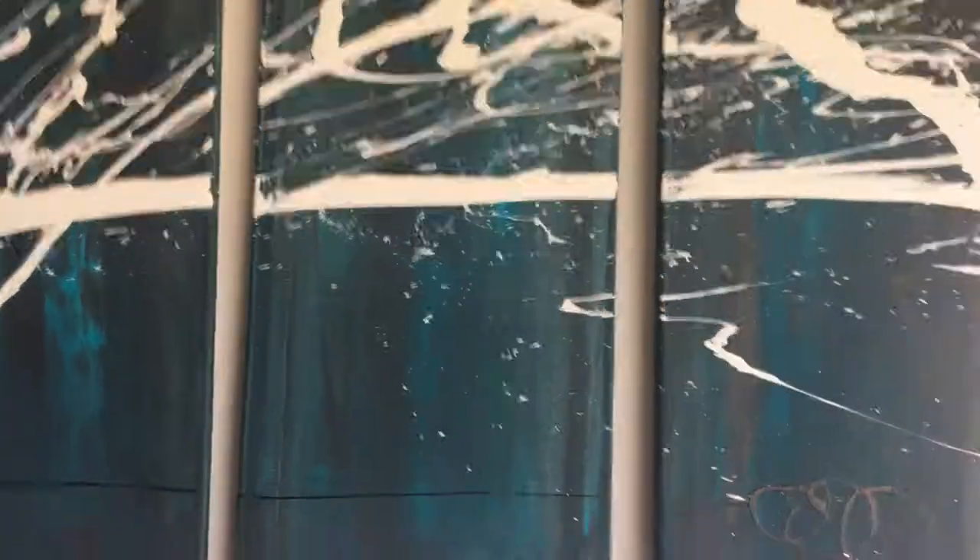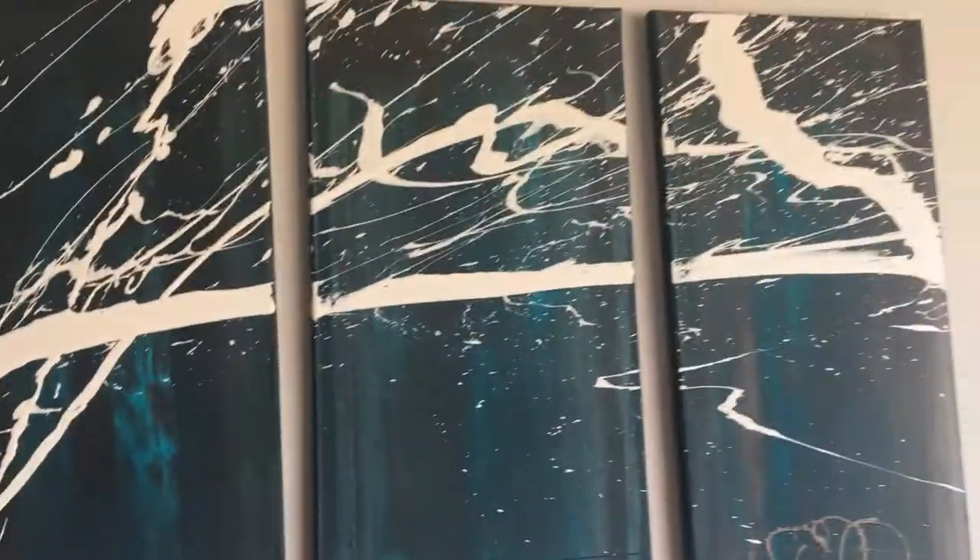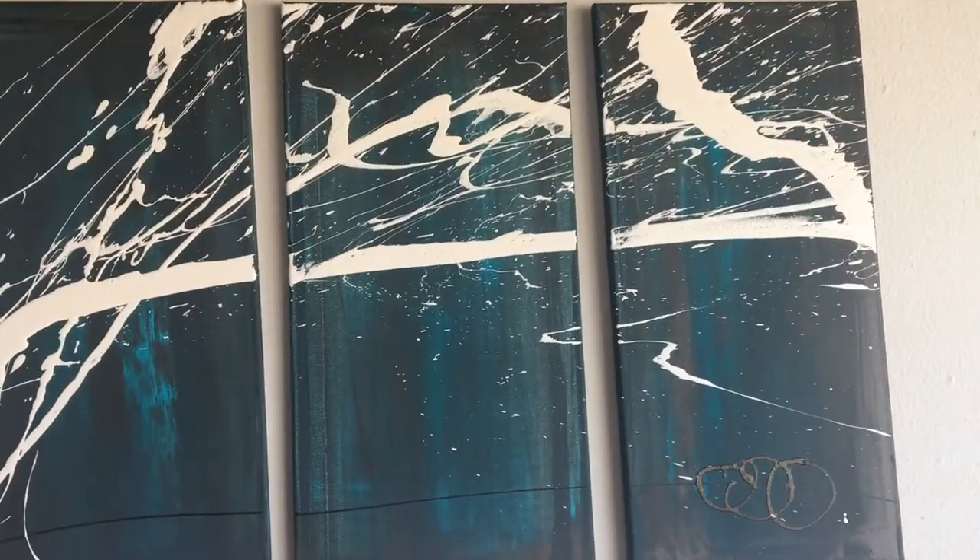So I'm going to do this piece right here. I call this piece Timeless. It's a three-piece set, 10 by 20 each, so 30 by 20 total.